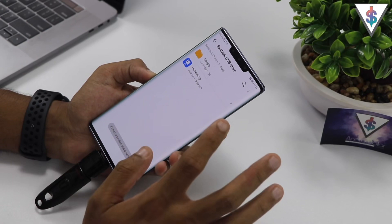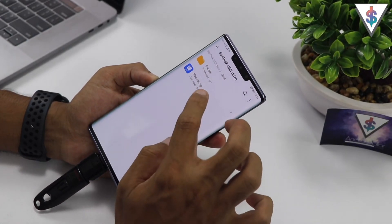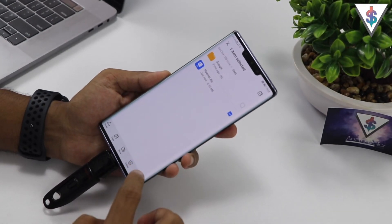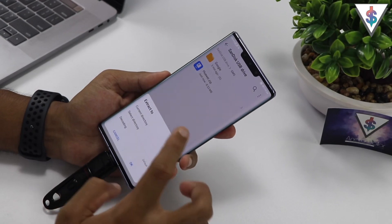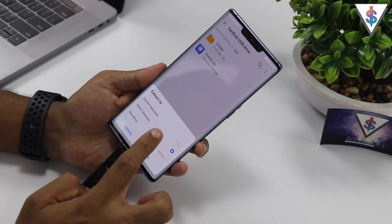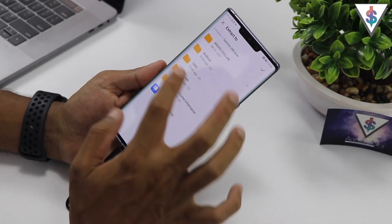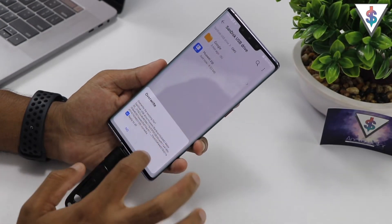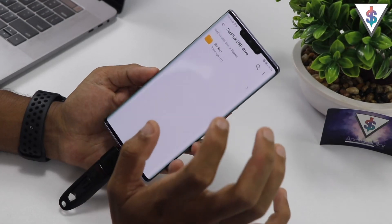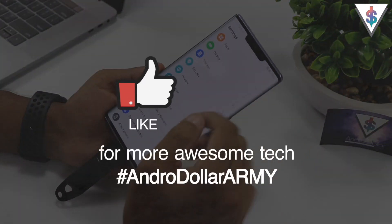I've already extracted it, so if not, it will automatically go ahead and extract. Once it's done, it will open up and here you will find a file called Huawei.zip. Select that, go to More, go to Extract, and the next step is very important — you need to hit 'Select Directory', press OK, then select the pen drive itself and extract that onto the pen drive.